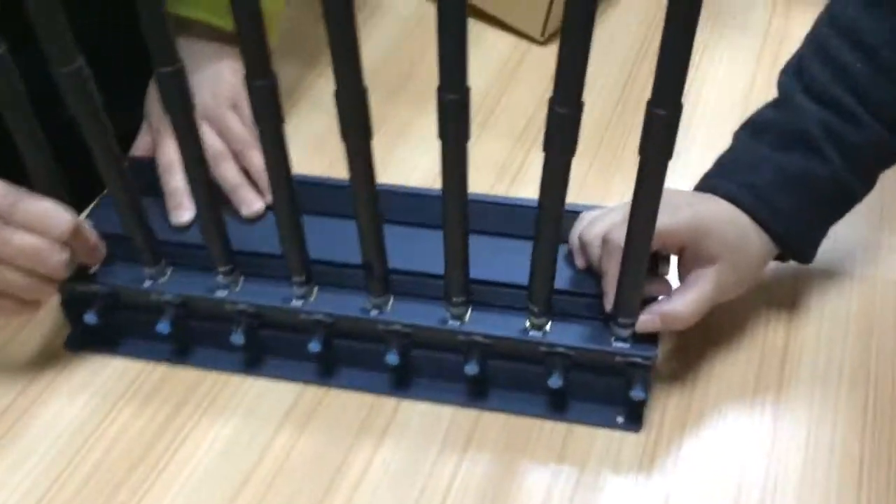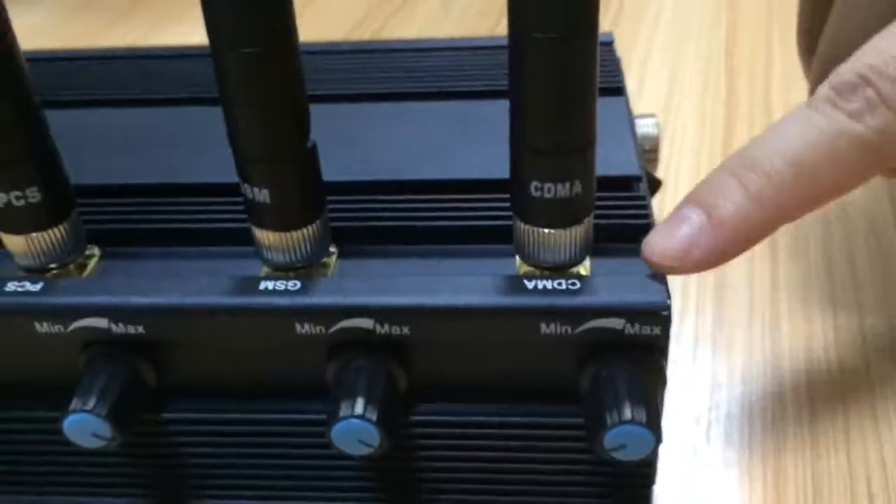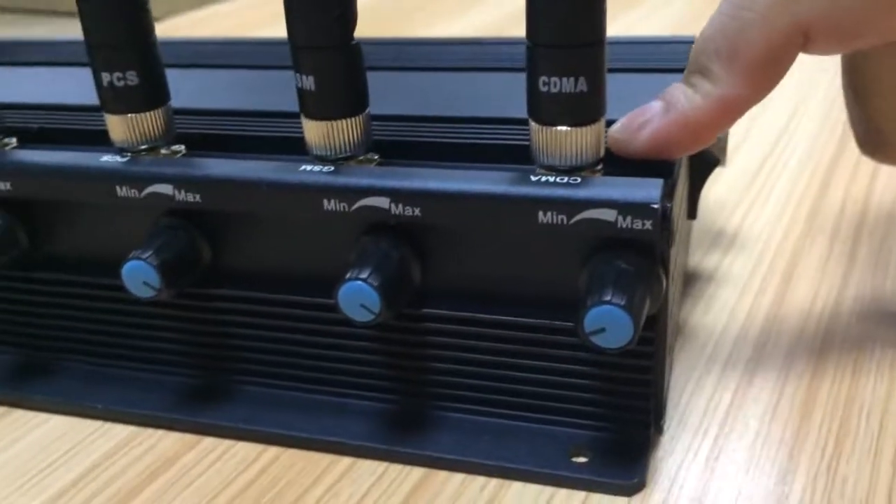Please see here — there are labels on the antennas that can instruct you on how to connect them easily.